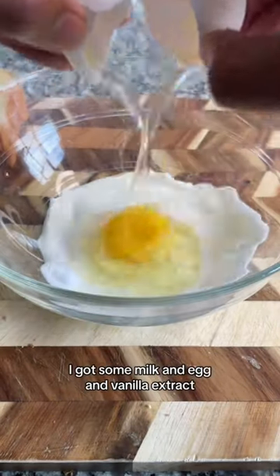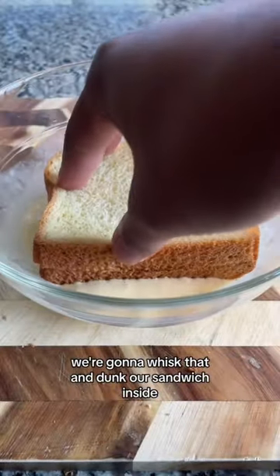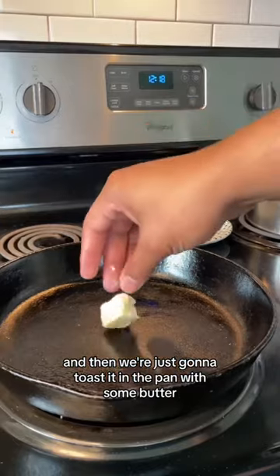In a bowl, I got some milk, egg, and vanilla extract. We're going to whisk that and dunk our sandwich inside. And then we're just going to toast it in the pan with some butter.